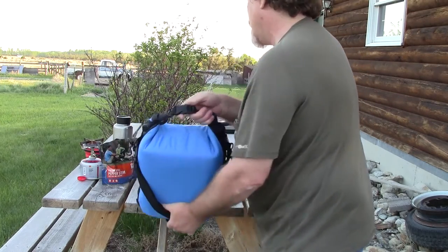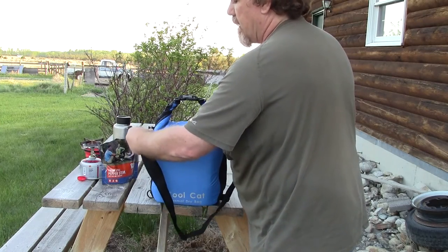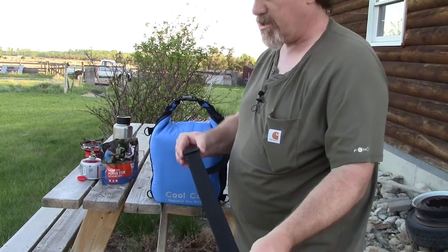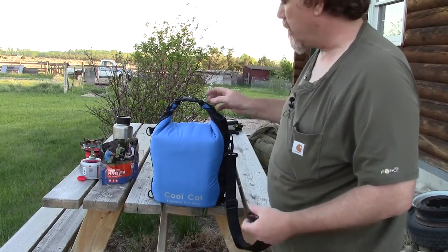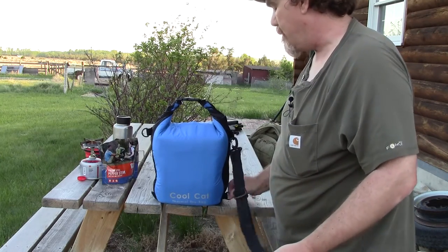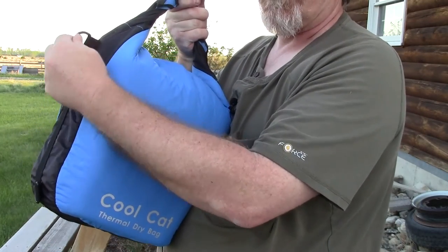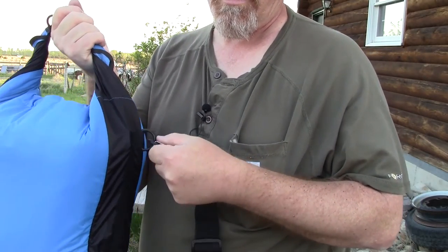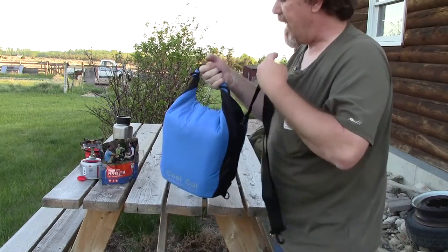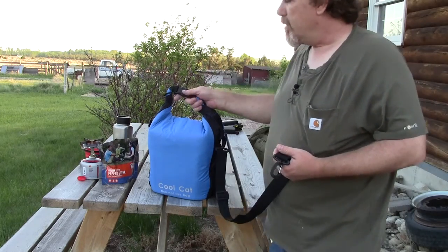On both sides of that compression buckle there are some nice D-rings, and then there are four more D-rings on the entire bag. They appear to be really for attaching the adjustable carry strap. This is a nice shoulder strap made out of more than 2-inch wide webbing, and it's adjustable with a buckle. There's a nice D-ring on both sides at the top attached to very durable webbing, like the stuff used on the Aqua Quest Defender Camo tarp.